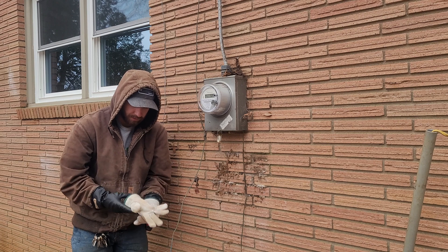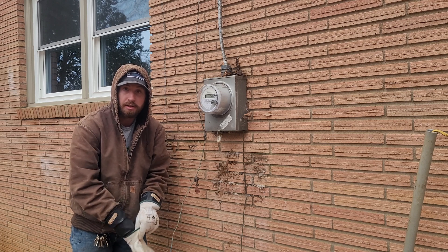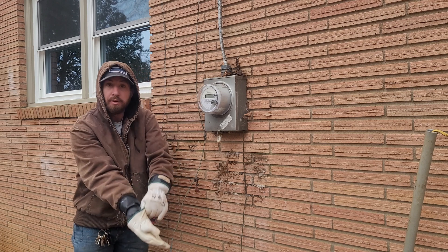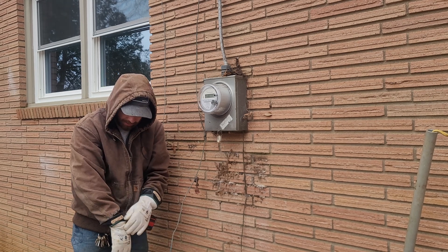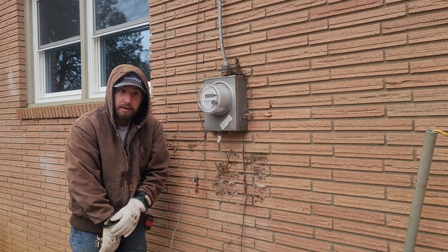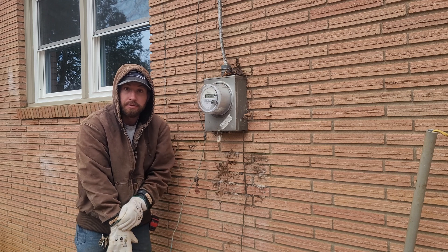I just want to say that I'm not a licensed electrician or anything, but I did wire up my other house that we're currently living in and didn't have any problems with that. I've done a good bit of residential wiring.